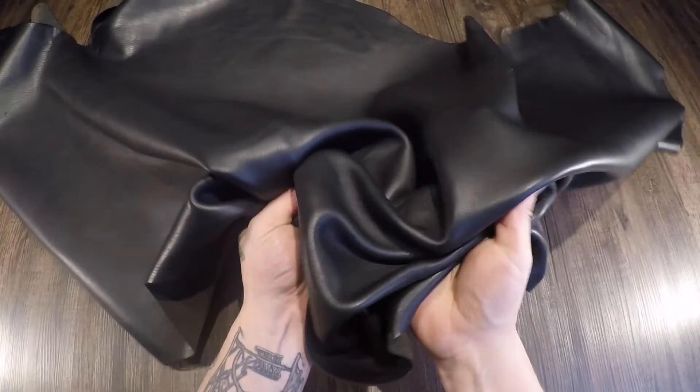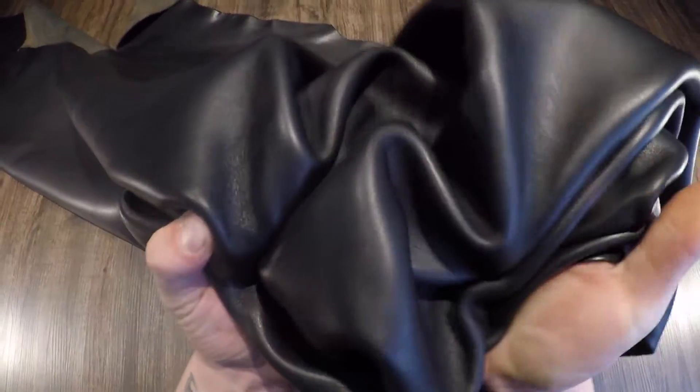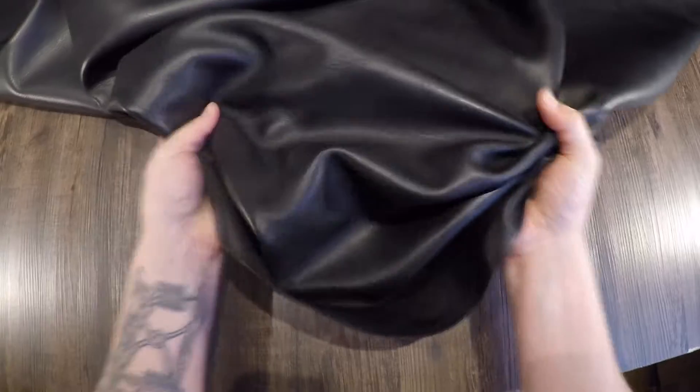You have a soft temper due to the milling process, so you can scrunch it up quite easily as you can see there. It's not distressed, there is no pull-up, there's no extra waxes or oils on this leather.